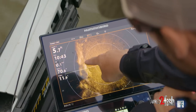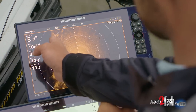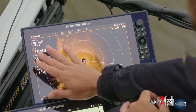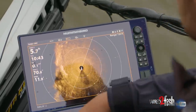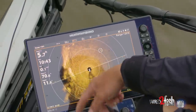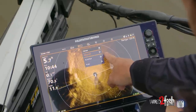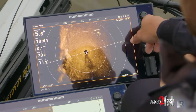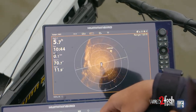You can see here we're sitting still. I can see this little grass point that comes out — we're getting a hard return because the grass is really thick, and the shadow behind it is from the other side of the grass. Out here there's nothing, just a flat bank. But you see this one little hard spot — that's a tiny stump barely sitting up off the surface. I can press and hold, hit waypoint, and all of a sudden I've got a waypoint exactly there, and it pops up on all my units.